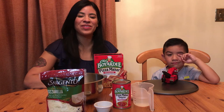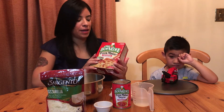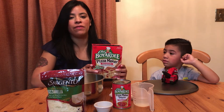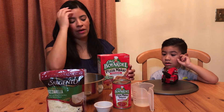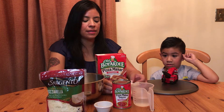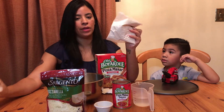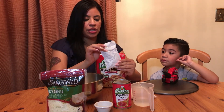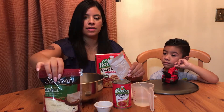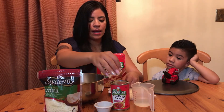Hi guys, welcome back to our channel! Today we're doing a pizza maker from Chef Boyardee. We already have the stuff out because we have to figure it out — it's for two 12-inch pizzas and it comes with two bags of dough, but we're only going to make one 12-inch pizza. This is the cheese, but we got extra cheese just in case because we love cheese. And this is the sauce.